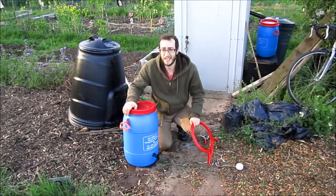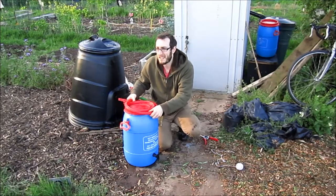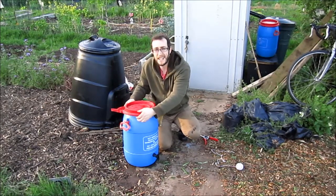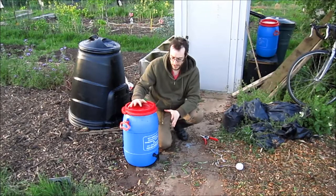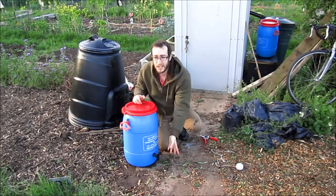Put the lid on and leave it to sit for about a month, maybe stirring it every week or so. The reason why I have a lid and why I do it this way is because after a month this absolutely stinks like sewage, so with the lid on it minimises it. Then I just turn the tap on and that's it really.